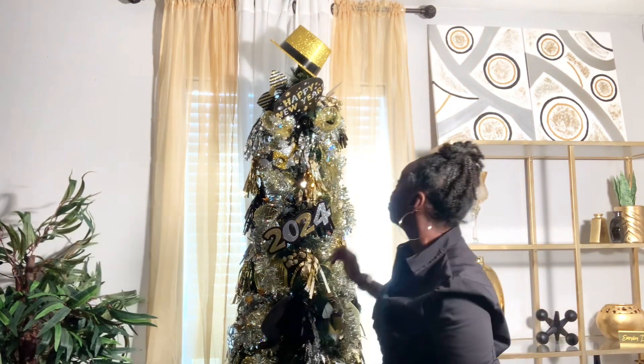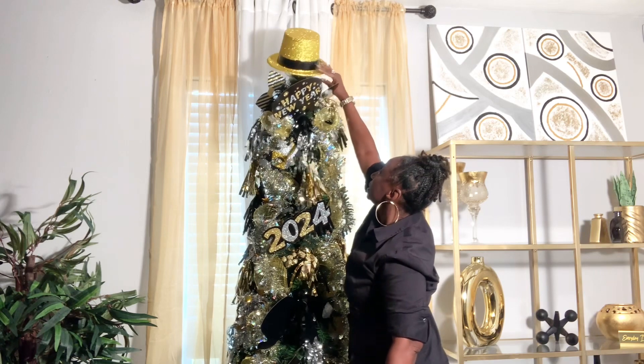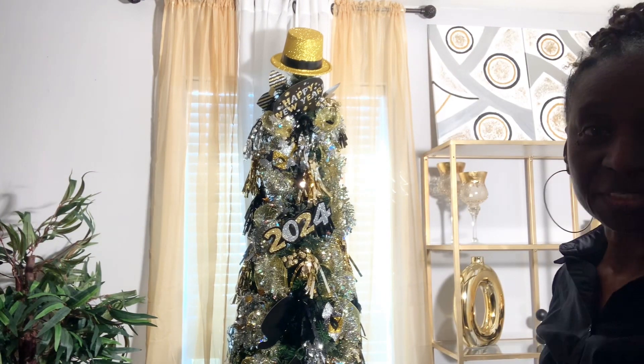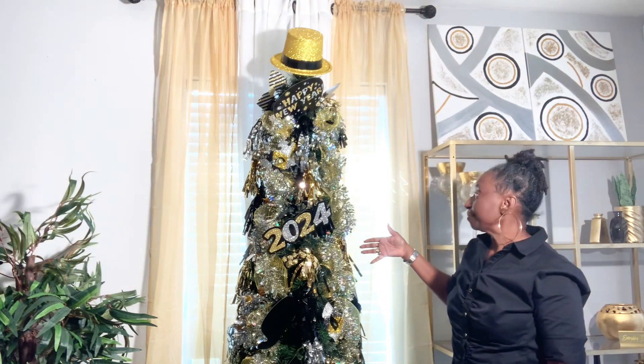Okay, guys, there we go. Everything is done. We got this tree up and going. I think I'm going to turn the hat — let's see if you can see it this way. We're going to leave the hat just like that. And now this 2024 tree is complete.